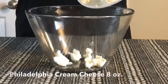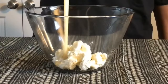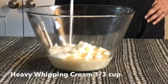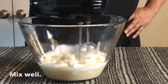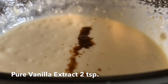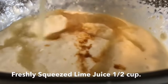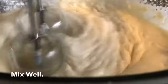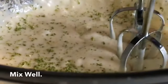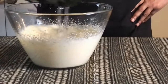We're going to start making our filling. We're going to put in 8 ounces of Philadelphia cream cheese, 14 ounces of sweetened condensed milk, and 1 third cup of heavy whipping cream. Let's mix that well with our hand mixer. Let's add in 2 teaspoons of pure vanilla extract. Now we're going to pour in our freshly squeezed lime juice. Mix well with our hand mixer. Let's add in about half of our lime zest and mix that very well. This is the last time we're going to use our mixer. This was so easy.